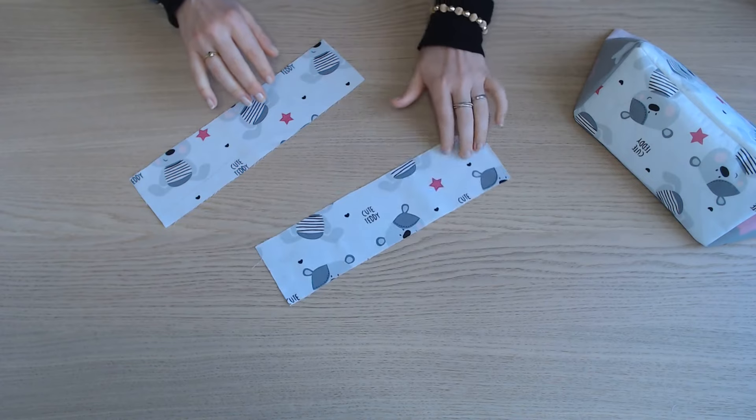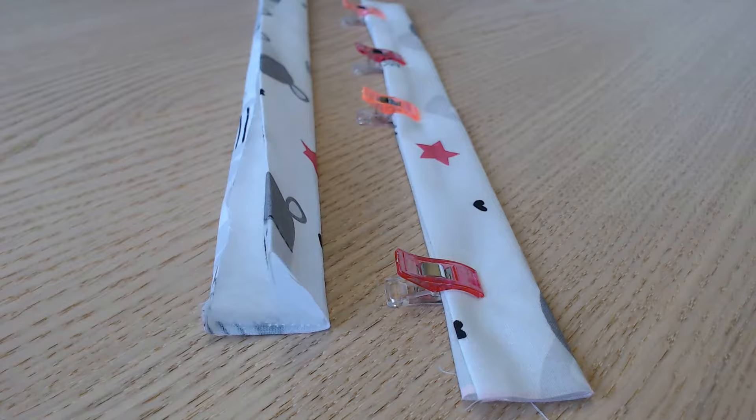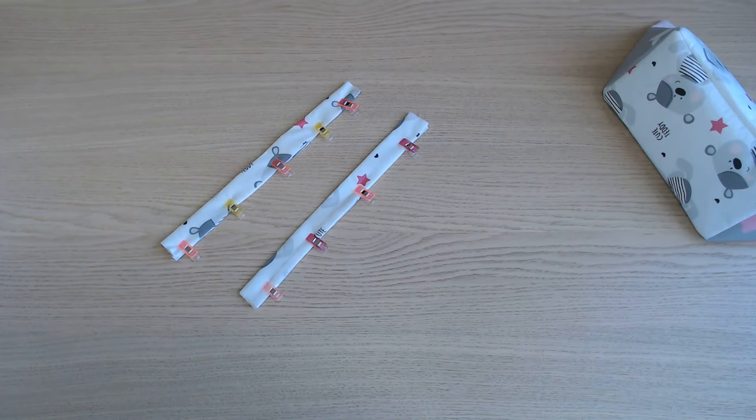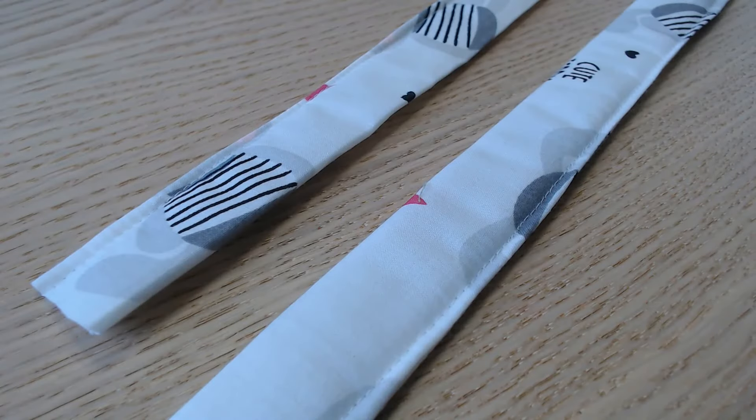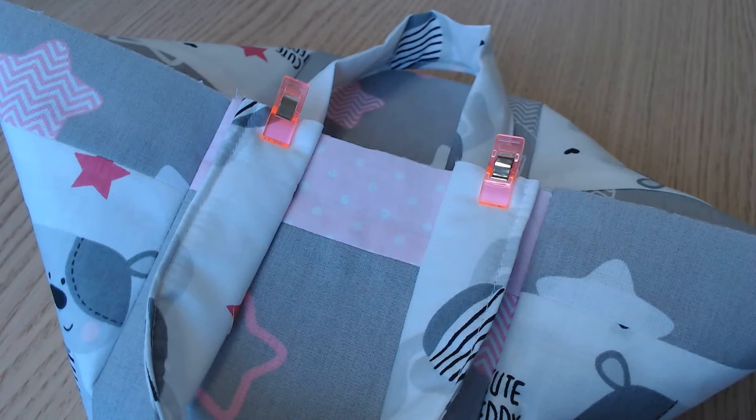On reprend maintenant les deux bandes de 8 cm sur 30 cm et on va y poser le thermocollant. On coupe dans le thermocollant deux bandes de 30 cm sur 3. On replie la bande de tissu en deux et on fait un repli d'un centimètre de chaque côté. On glisse ensuite la bande de thermocollant sous le repli, on replie le tissu en deux et on va piquer sur toute la longueur. On va placer nos petites poignées sur les côtés et on fait une piqûre à 3 mm du bord pour les maintenir.